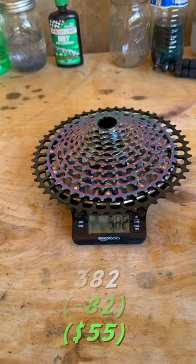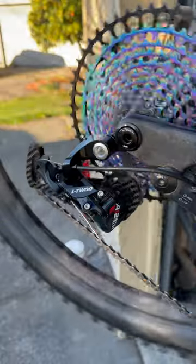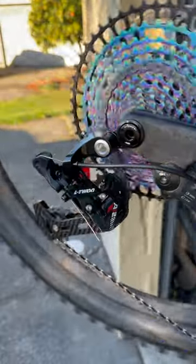I decided to throw it on my bike once it arrived, and so far everything's working really well. I'm looking forward to testing this more.